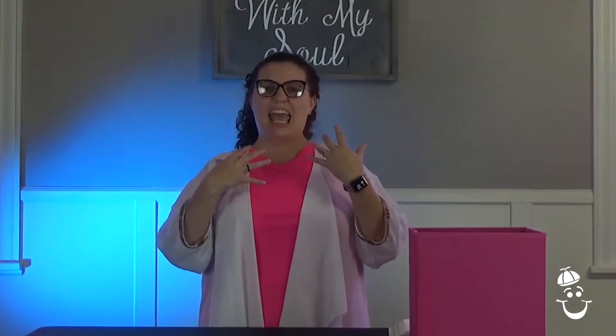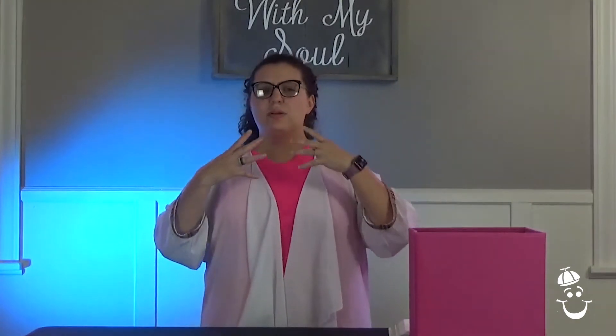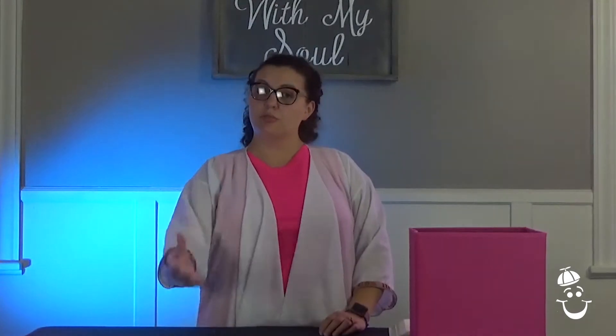Lamentation is when we have a really heaviness in our emotions. And our emotions are things that we feel, whether it be sadness, anger, just being overwhelmed by emotions that don't feel good. And lamentation is when all these emotions are so heavy on you, and you just have to get them out. You have to share them. And you can share them with God through prayer.